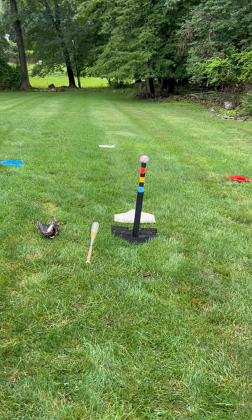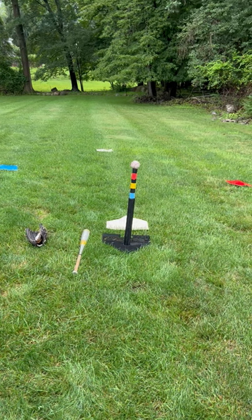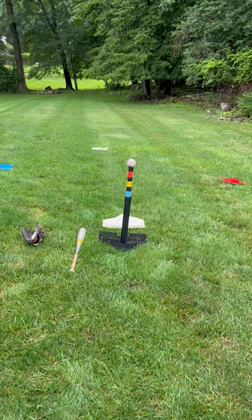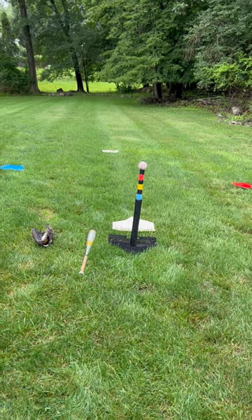Number one, batting practice is not fielding practice. Number two, your on-deck hitter has to be ready to hit with his batting gloves on. I promise you, if you follow the steps, you'll increase your batting practice repetitions anywhere from 20 to 40 percent.